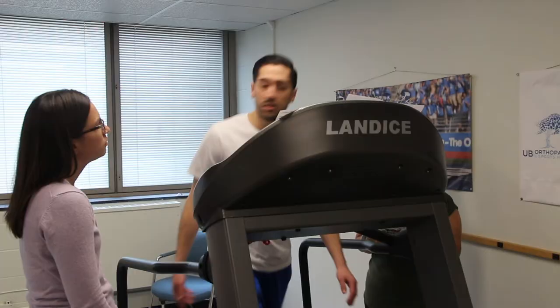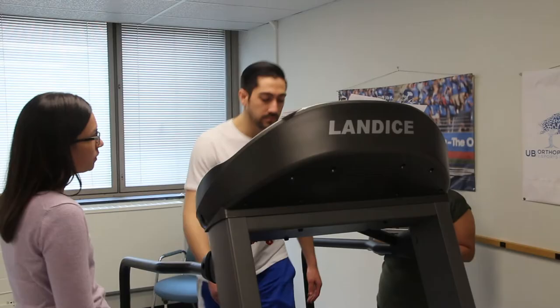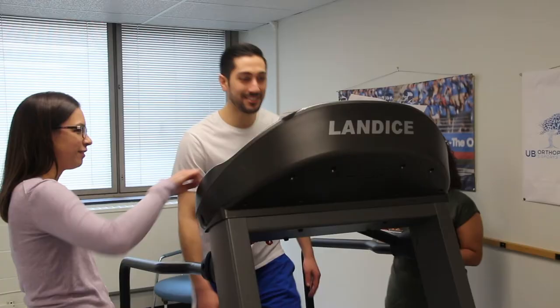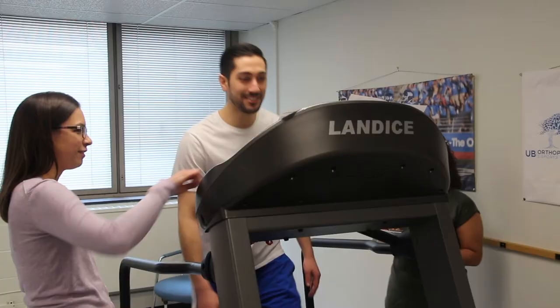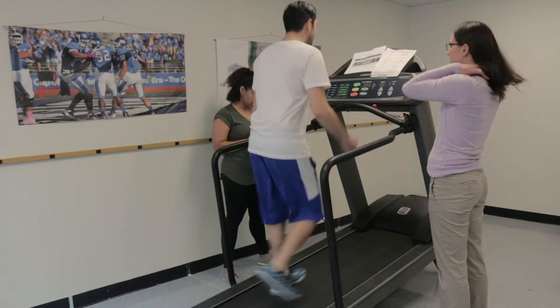Initially, the treadmill is set at a speed of 3.2 miles per hour. We increase the speed for someone who is tall or in very good condition and expected to come close to maximum. We adjust the speed down for anyone who is not so tall and for children. Every minute, the treadmill is raised one degree, thereby increasing the workload systematically.